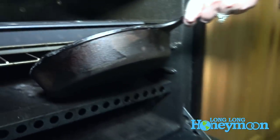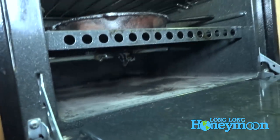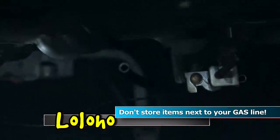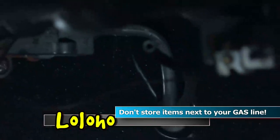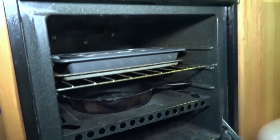I also have a cast iron skillet stored in the oven. One important thing to remember: on the very bottom of most RV ovens there's a cord — that's your gas supply line. Don't store anything down there because on a bumpy road items can knock into it and potentially mess with your gas line. Store things on the upper racks and you're relatively safe.